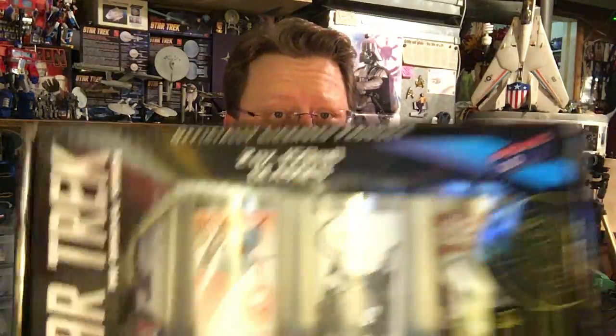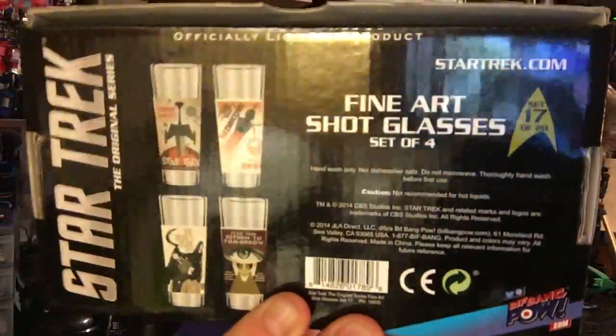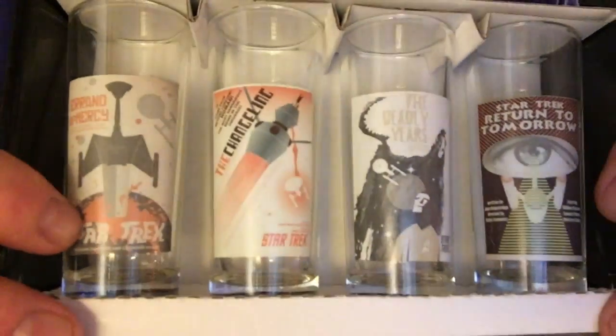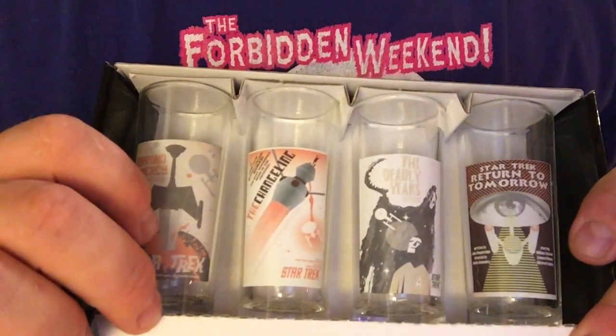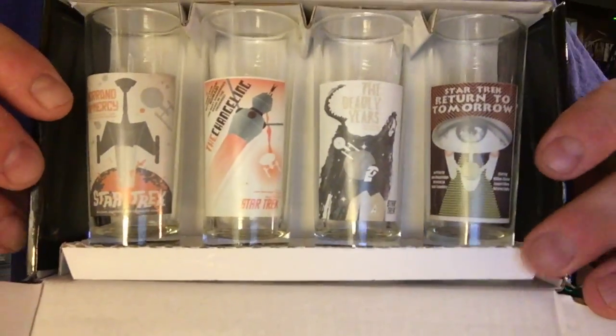Oh, this is sick — it's awesome! Fine art shot glasses, set of four. These are Star Trek ones. On the back you can see them there. We've got 'Errand of Mercy' with the Klingon D7, we've got 'The Changeling' with Nomad, 'The Deadly Years' with a little Enterprise, and this one's 'Return to Tomorrow.' That's actually a very, very awesome shot glass set.